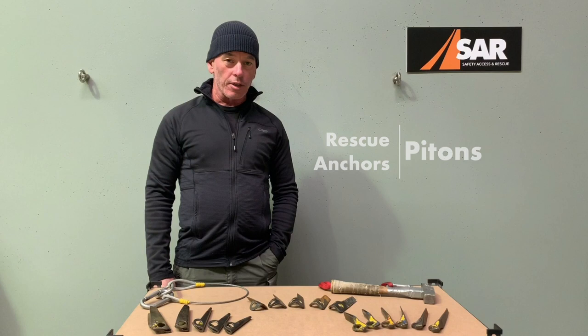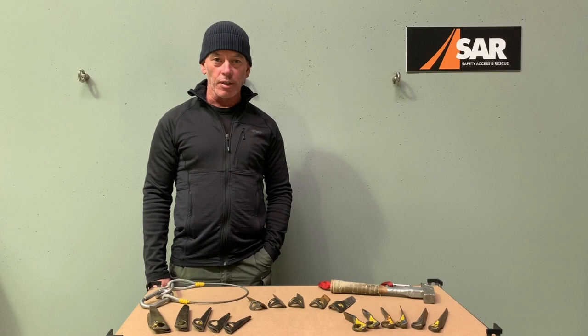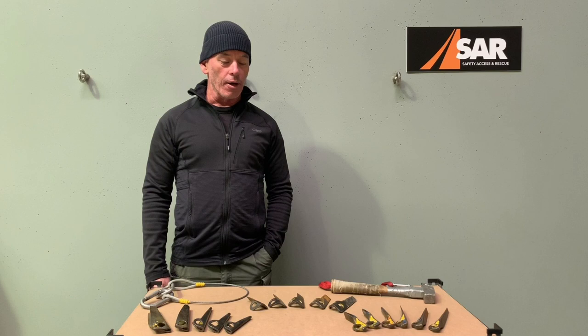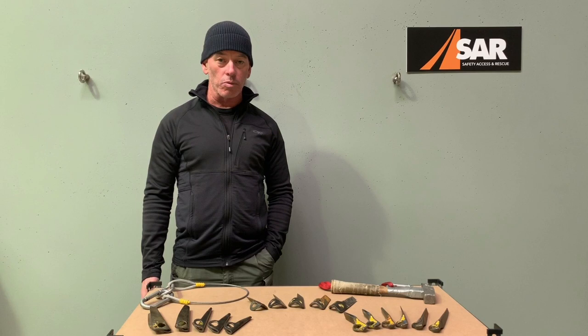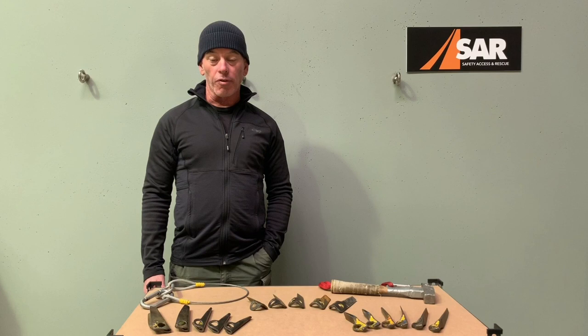Hey everyone, welcome back. We are looking at a rescue-related topic today, and the items in question are kind of a personal favorite of mine. We're looking at building anchors for rescue applications, but using pitons — otherwise known as pins — to do that. This is something that is still not widely used or understood within the rescue community in general, and certainly in my travels working around Australia and overseas, it's not at all common to see rescue agencies using pitons to build anchors.